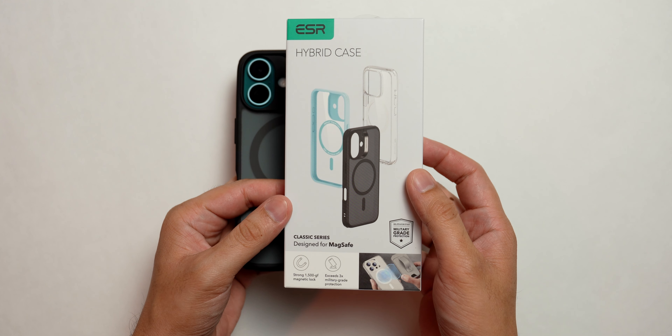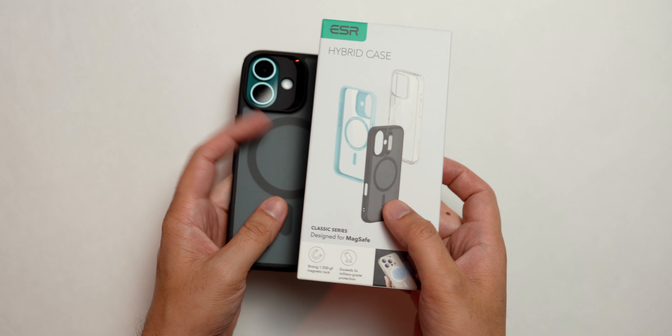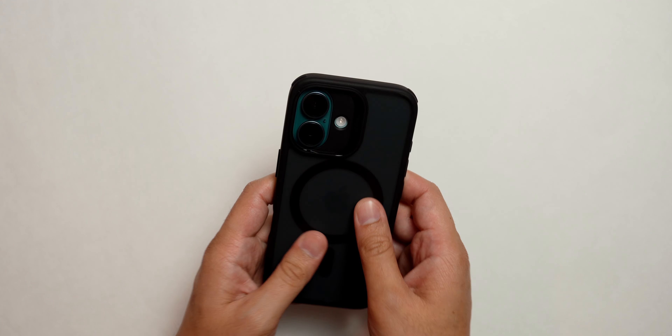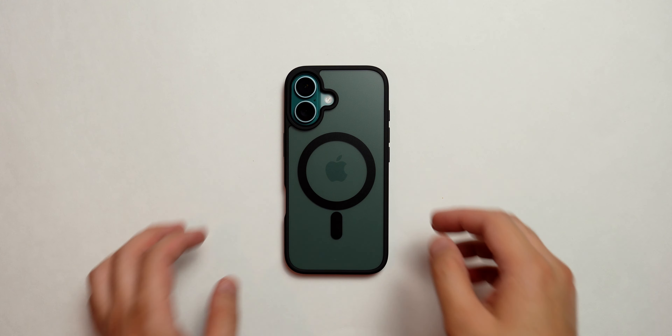I wouldn't recommend this case — not a good job, ESR. Maybe other cases from ESR would be nice, but this specific one probably isn't. This is the ESR Hybrid case designed for MagSafe, so maybe if you're going to buy this case, maybe don't.